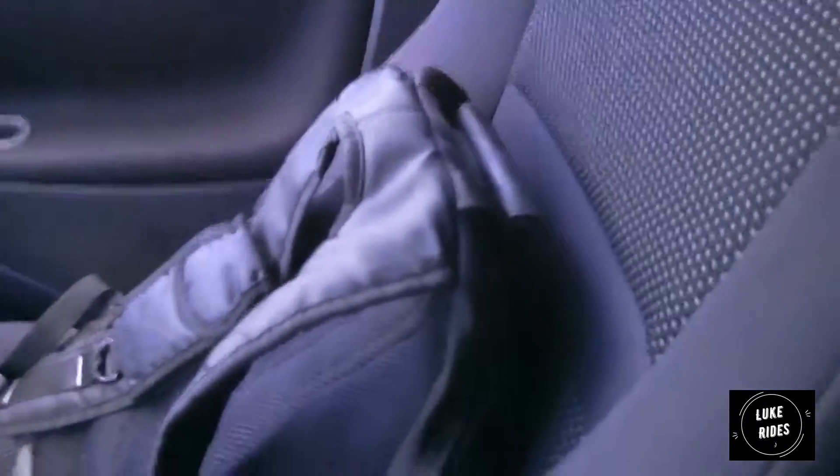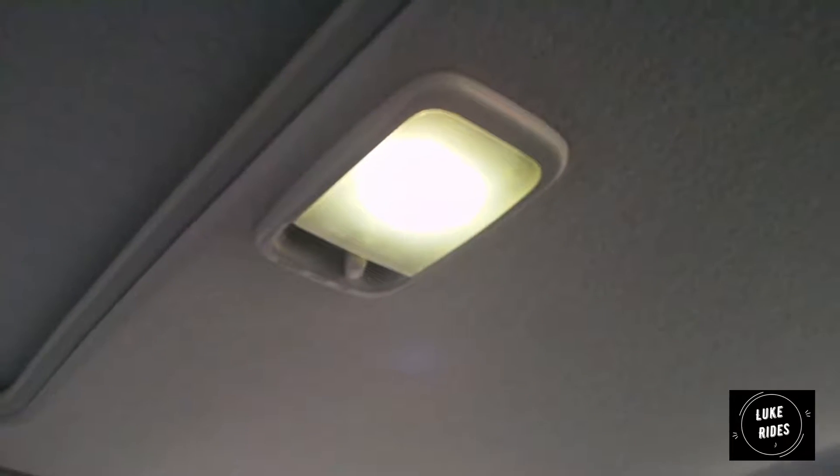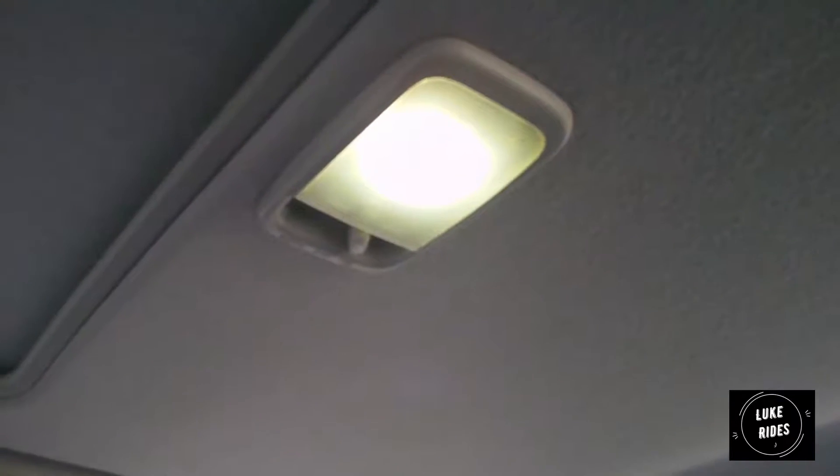That is how you change the interior bulb on a Yaris T-Sport. Pretty much the same for all Toyota Yaris's. Probably in the newest Yaris's they've changed it a bit, but it's the same thing.